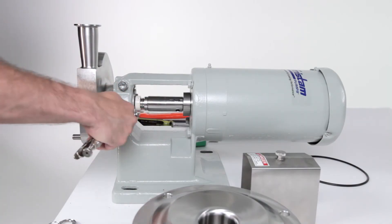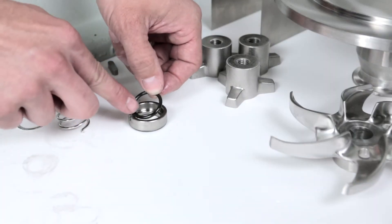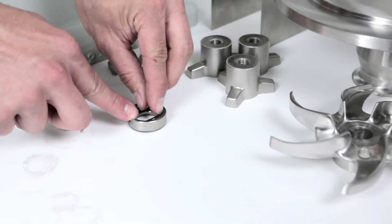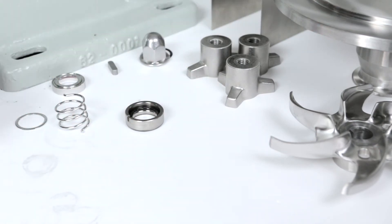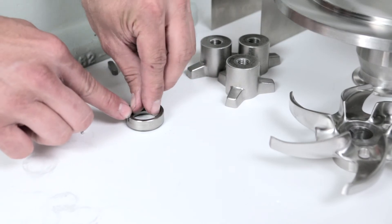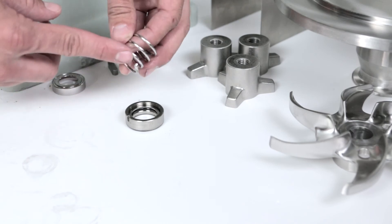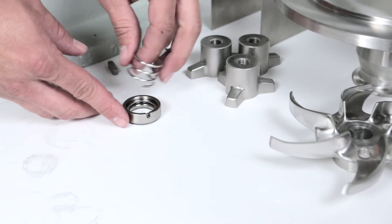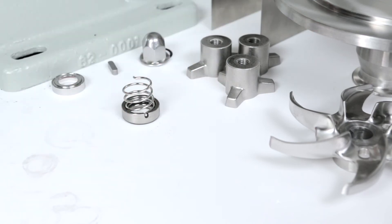You are now ready to install the rotating seal assembly. First, lubricate the seal o-ring. Place the seal o-ring inside the rotating seal. Now place the seal washer into the rotating seal. Next, install one end of the seal spring into the rotating seal, making sure that the tab of the spring is in the slot of the rotating seal.